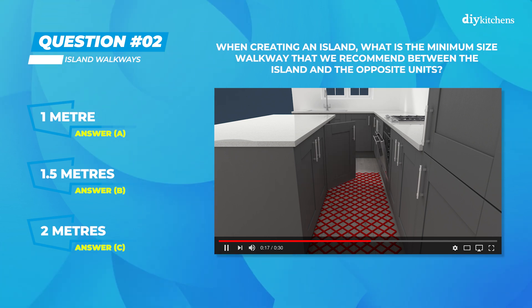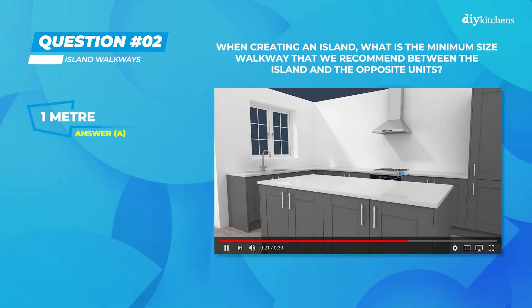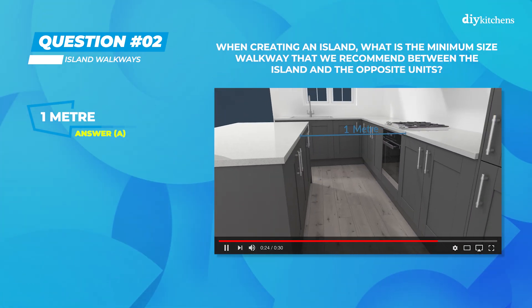Time's up. The correct answer for question 2 was A) 1 meter. This will allow doors to open and still give you enough space to walk by.